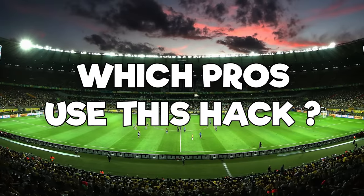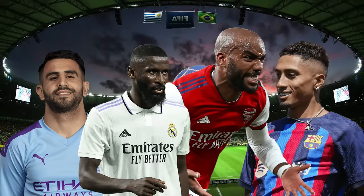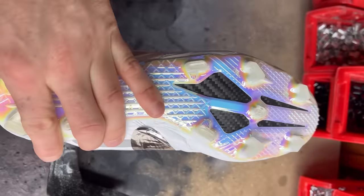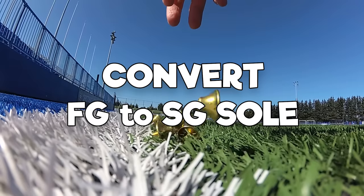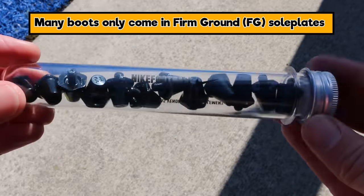The next hack is used by a whole bunch of players — Mahrez, Rüdiger, Lacazette, and Thiago at Liverpool. It is converting the FG to the SG sole — changing those plastic firm-ground sole plates into metallic metal studs. This is particularly used on limited editions where they don't come with the longer stud option for muddy pitches.